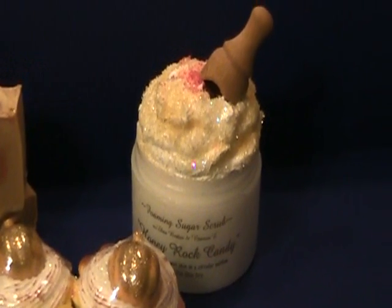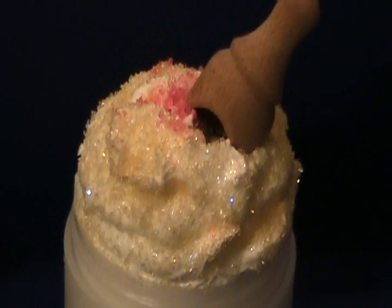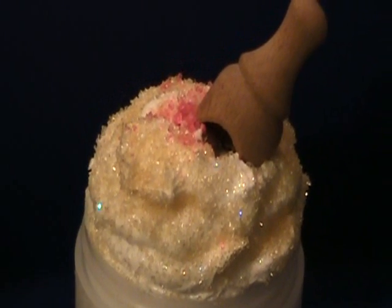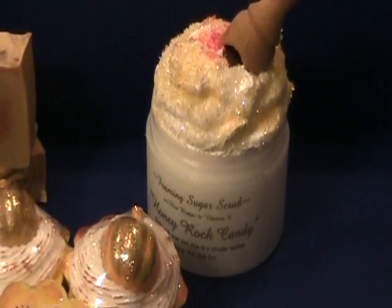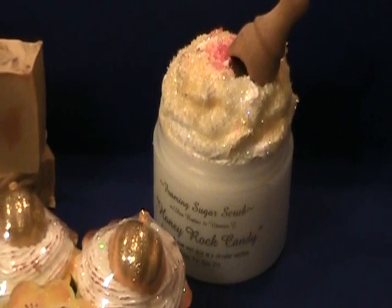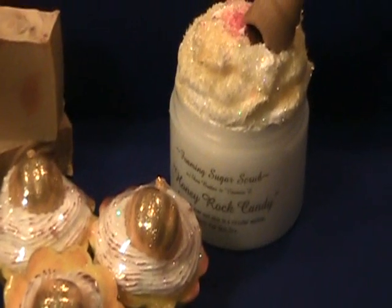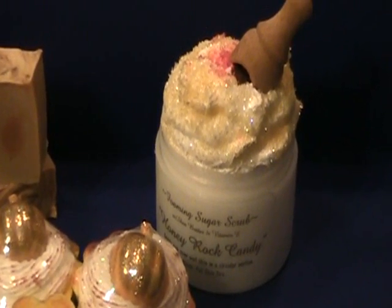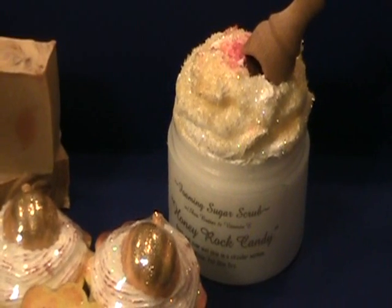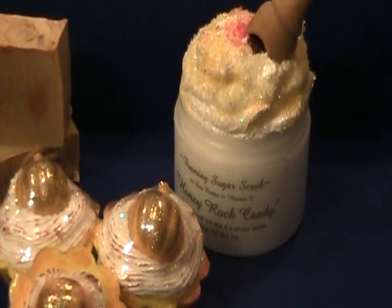I sprinkled the whole top with a bunch of raw sugar, and those are just some pink sugar bath salts to add a little bit of color. When you get it, this is an 8-ounce tub — a pretty nice size, you're going to get a lot of showers out of this. You just dampen your skin, take a little scoop out, and rub it over your skin. I like the turbinado sugar because it lasts a little bit longer than cane sugar, which seems to dissolve really fast, so you'll get a good exfoliation.